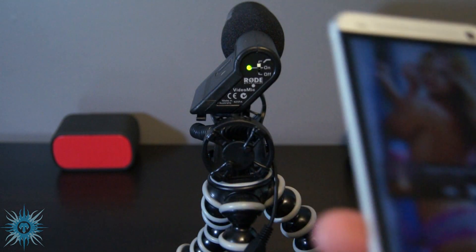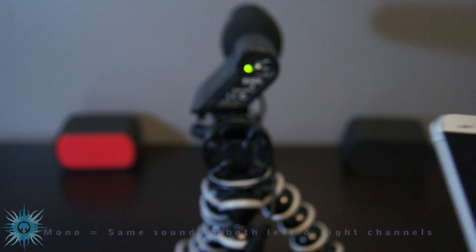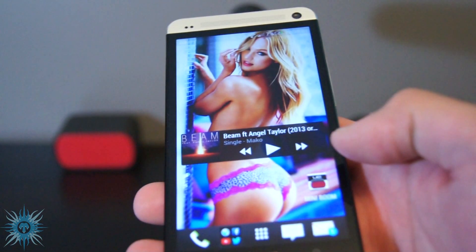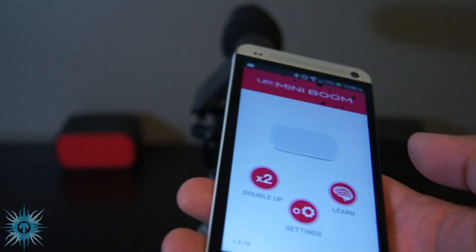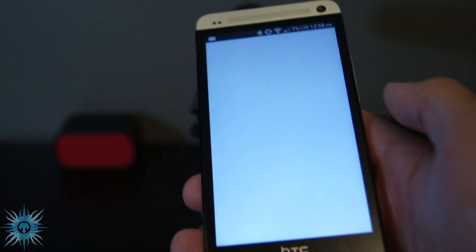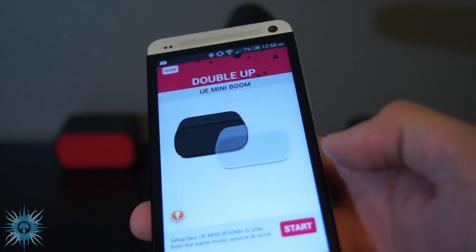I just found out you couldn't really hear my voice during that. I was trying to tell you that this is the app — I'll pair up the red one. You just go to the app you get from the App Store, either iOS or Android, and go to Double Up.